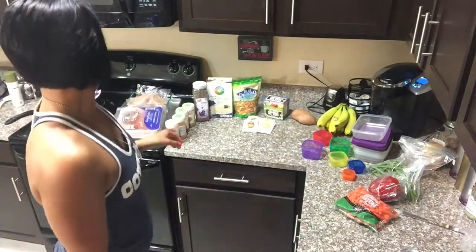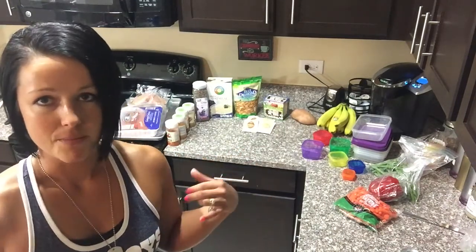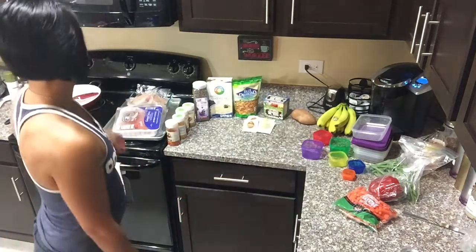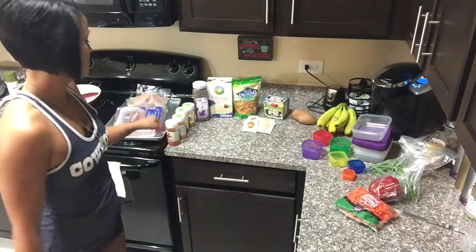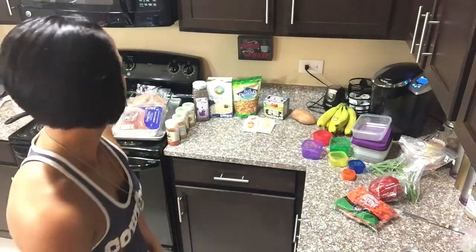For protein, I'm going to do hard-boiled eggs, which I'm going to pick up at the grocery store — I forgot them. I'm also going to cook ground turkey with a little bit of olive oil, bake chicken, and season those with the Flavor God seasonings — I mix it up.